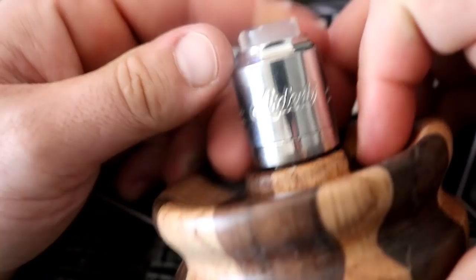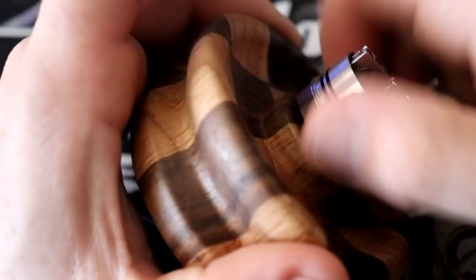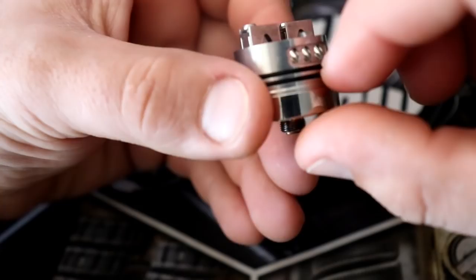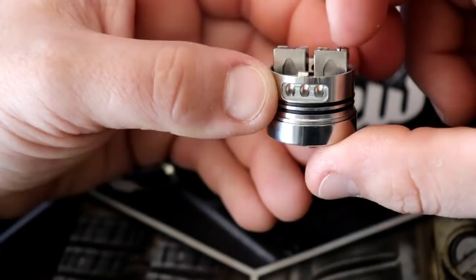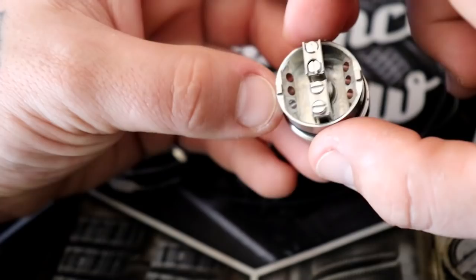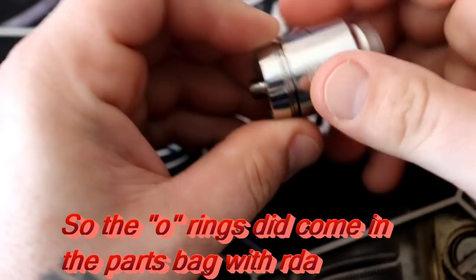The Ardent has that hourglass shape. Here's the deck — it is bottom airflow, but there's a big juice well, which I think is pretty genius. Bottom airflow is probably the best way to get flavor, but it can be very leaky. But if you can put the dish underneath the bottom airflow, that's pretty awesome. With the O-rings I changed out, the tolerances improved a lot — I only changed one O-ring.